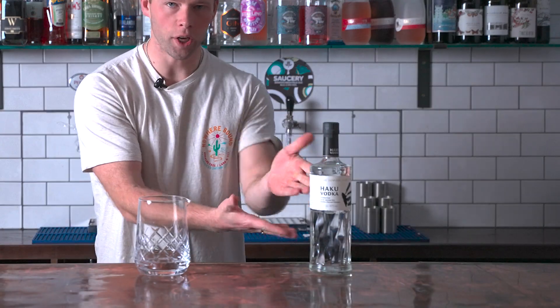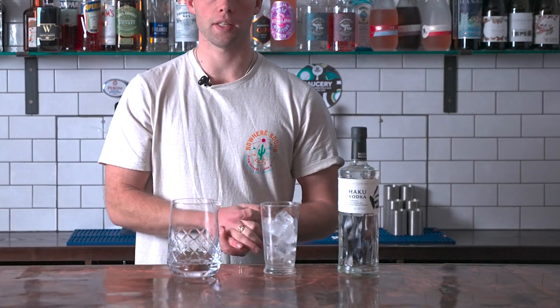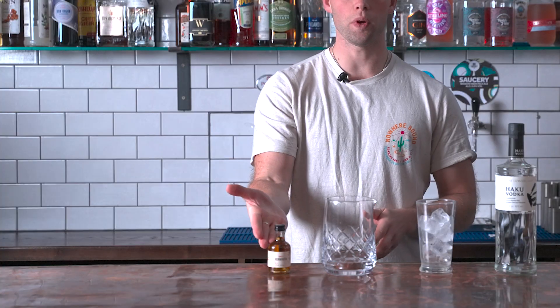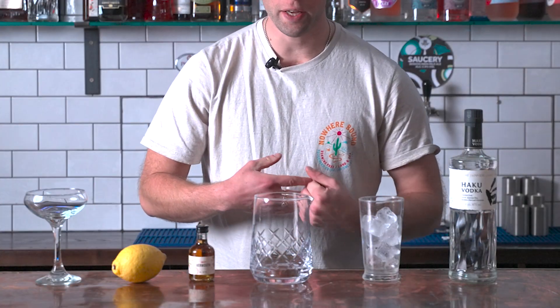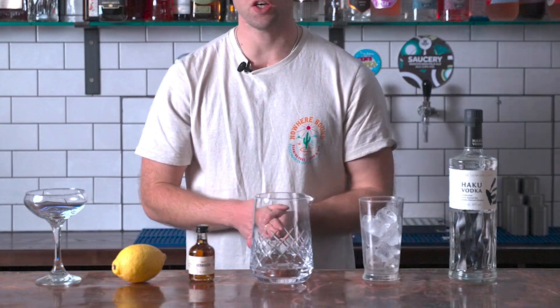I absolutely love it. What we are going to need is some lovely vodka, plenty of nice ice, some sweet vermouth, a little bit of citrus peel — not the lemon flesh, but the peel. And we are working in a mixing glass, so you are going to need a nice martini glass as well.